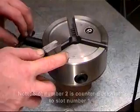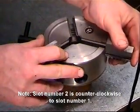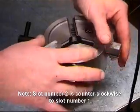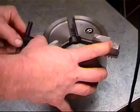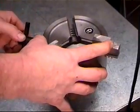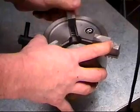Insert the large jaw number 2 into slot number 2 until it bottoms against the scroll gear. While applying slight pressure, turn the key clockwise. The jaw will begin to move in on the scroll threads. Repeat this process with the last jaw.